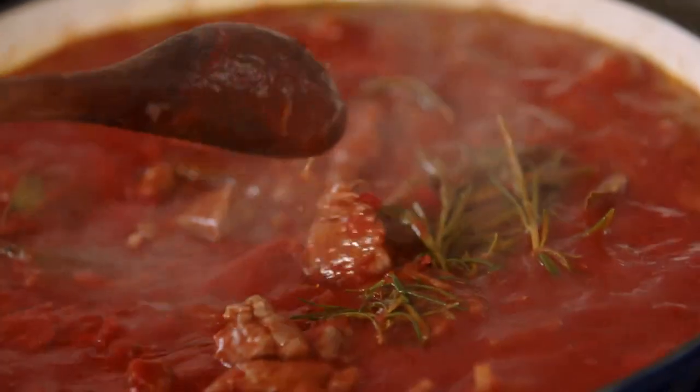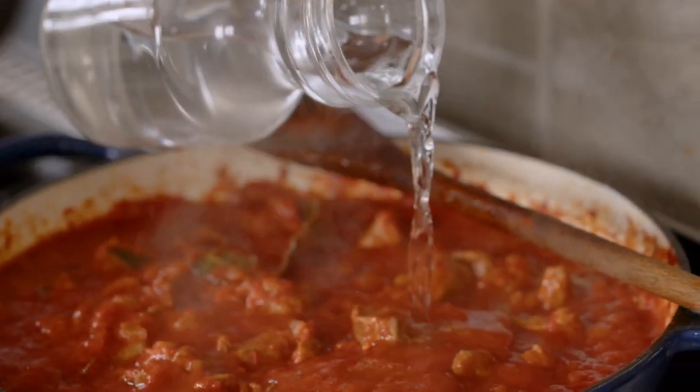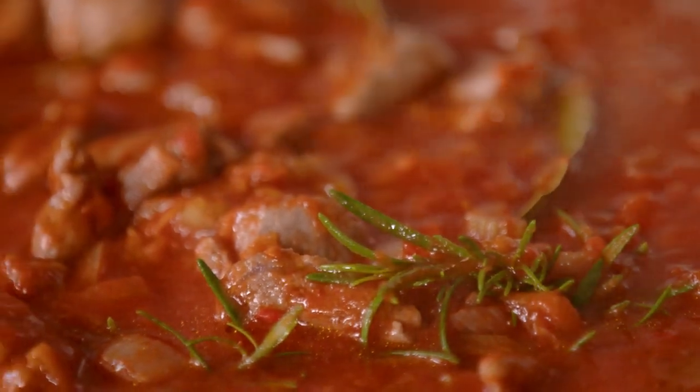Keep an eye on the moisture — you might need to add some water to it if it starts to evaporate, as you really want the sauce to be velvety and loose.